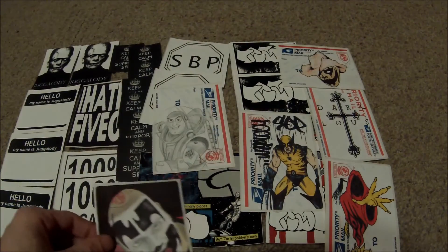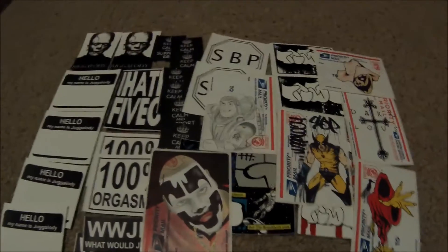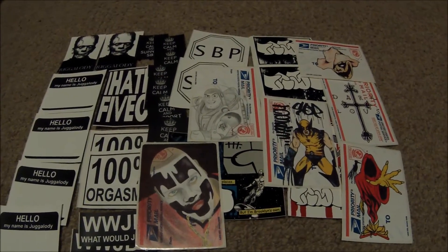He's a really good artist. Thank you jugalody, I really appreciate that. If you like my videos, please subscribe, and thank you for watching.